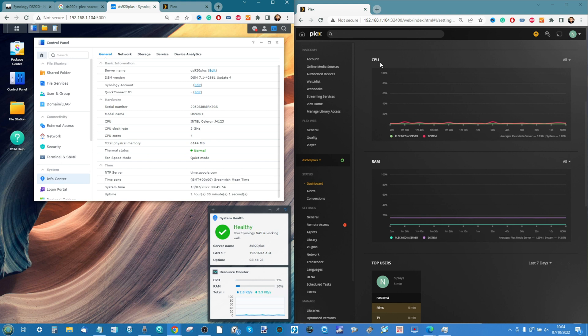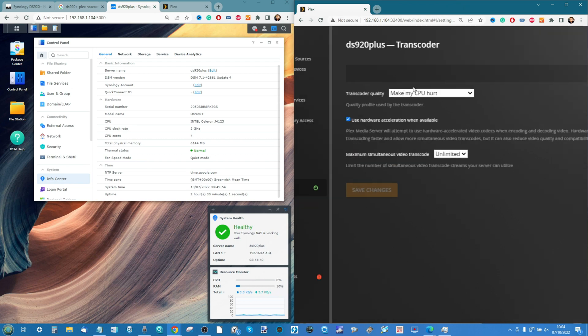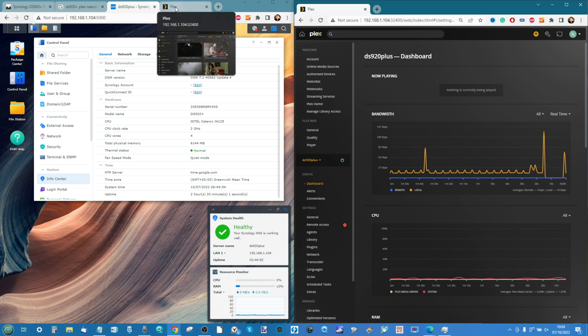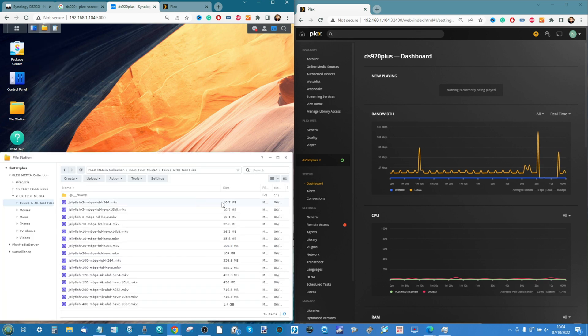Memory plays very little part in what we're doing today — the thing we want to look at is the CPU. We are accessing this over the local area network. Most people talking about 4K right now want to know about local 4K performance. We have hardware transcoding enabled thanks to a Plex Pass. Let's bring the dashboard back up and crack on with our tests.